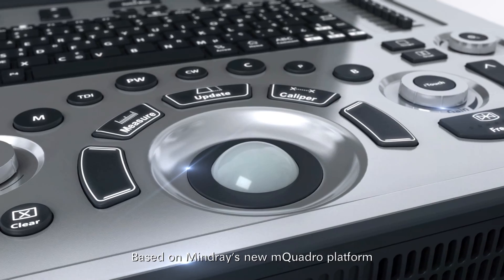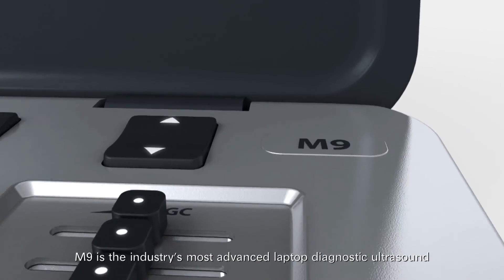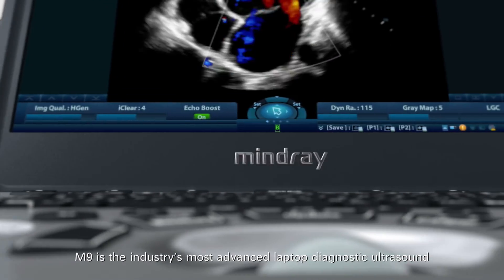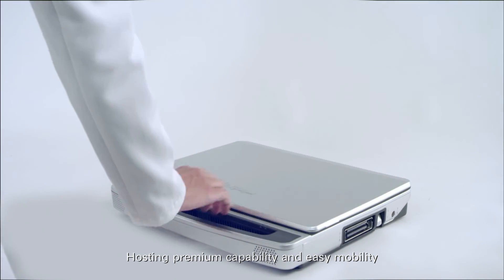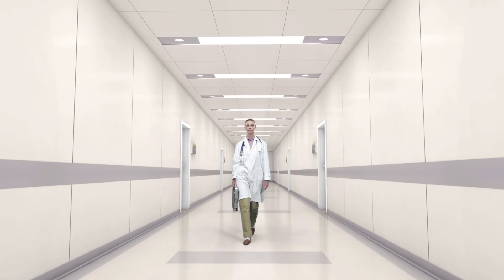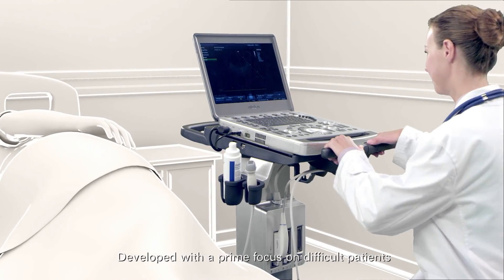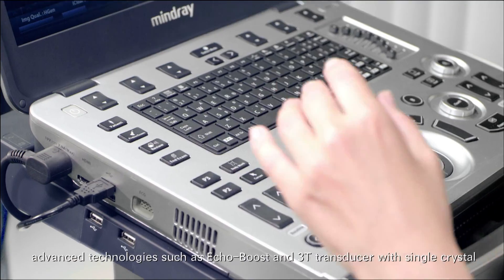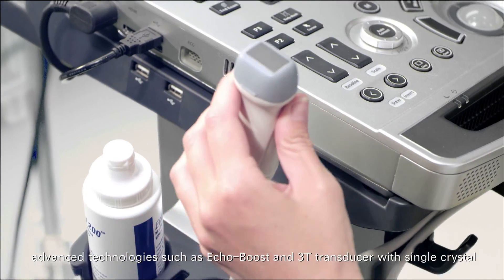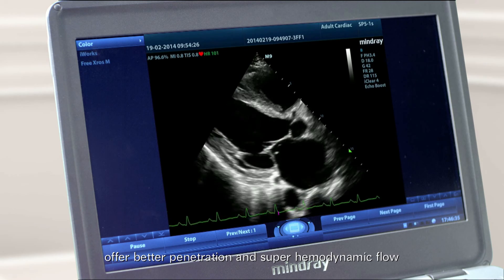Based on Mindray's new MQuadro platform, M9 is the industry's most advanced laptop diagnostic ultrasound built for your unique requirements, hosting premium capability and easy mobility. With M9, no longer do you need to sacrifice performance for portability, developed with a prime focus on difficult patients. Advanced technologies such as EcoBoost and 3T transducer with single crystal offer better penetration and super hemodynamic flow.